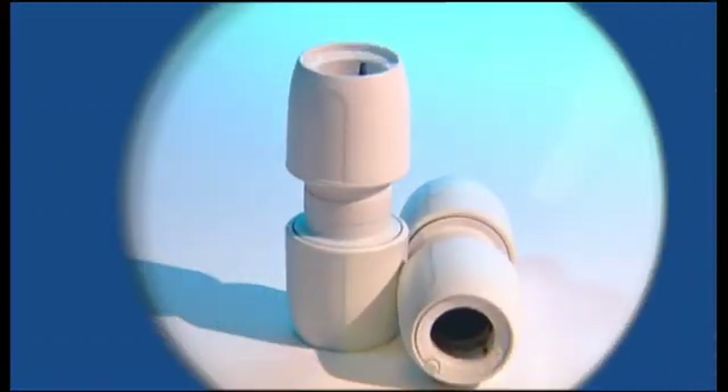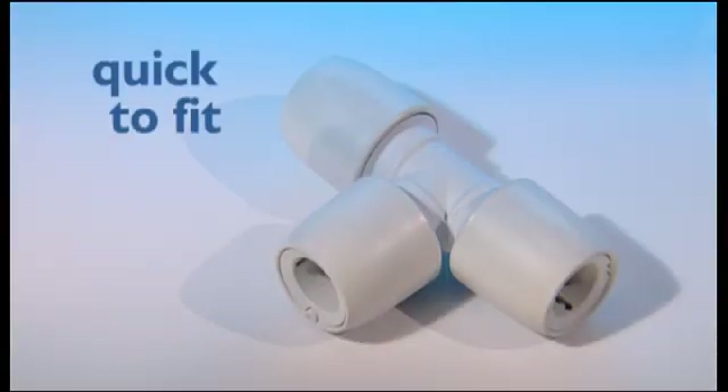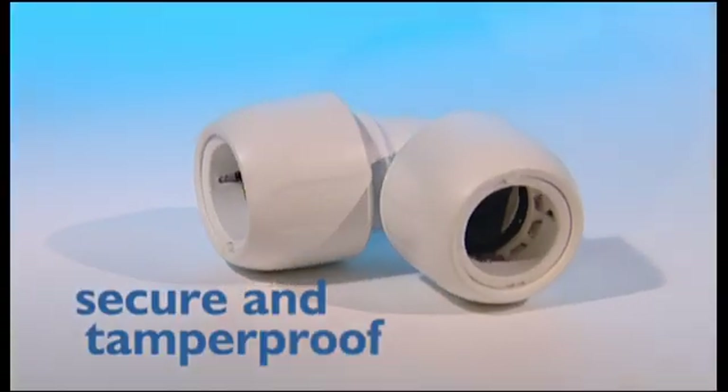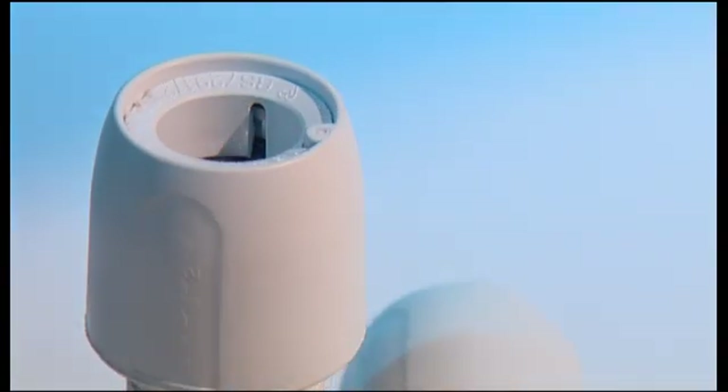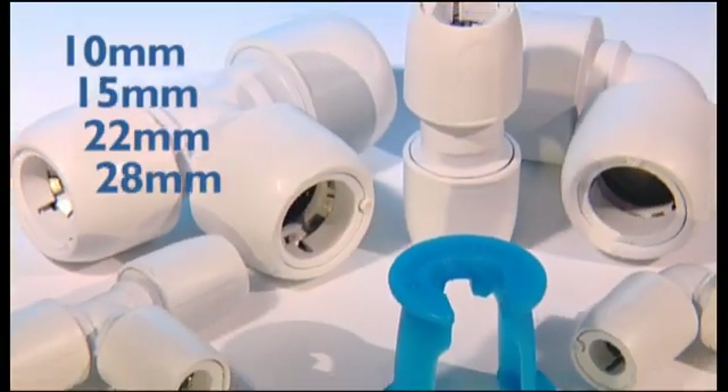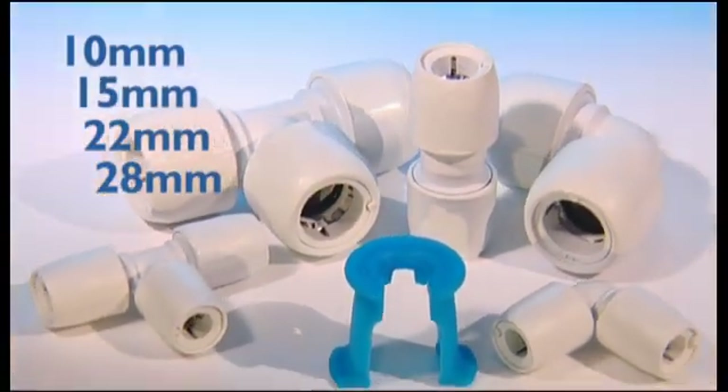The next generation HEP2O is here. Even better than before, and still completely compatible with copper. It's our most technologically advanced plastic push-fit plumbing system ever.